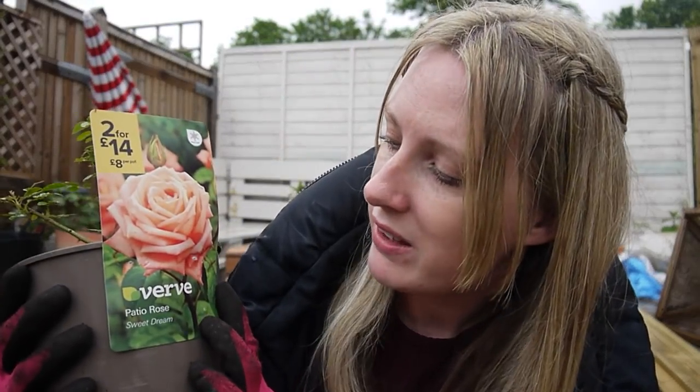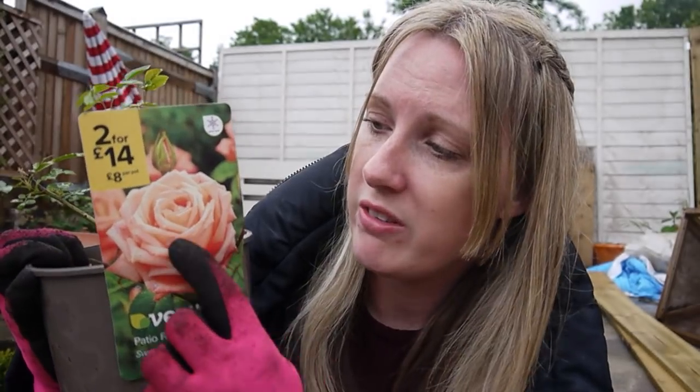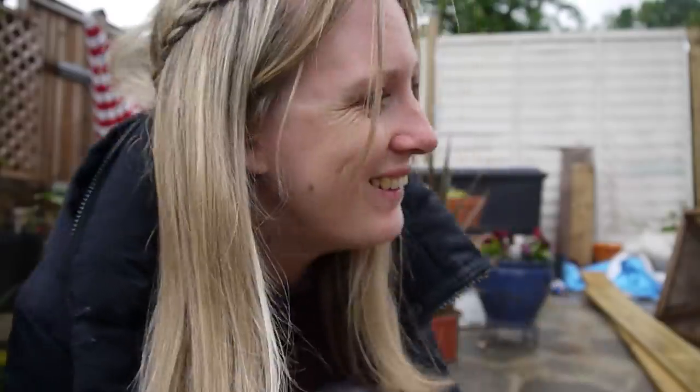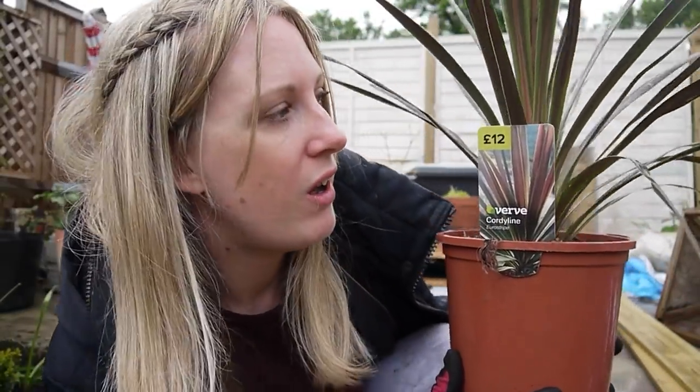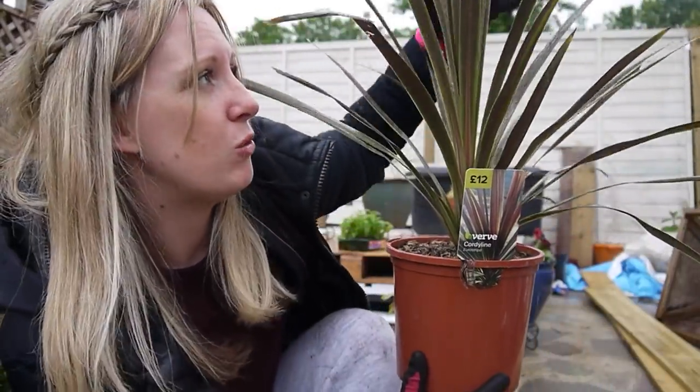I've got a rose — this is a patio rose called the Sweet Dream. I've gone for a rose because it's kind of a cottage garden feel and no cottage garden is complete without a rose. So I've gone for this nice soft peachy colour. And finally I invested in a cordyline, which is mainly for structure — the architectural look. It's nice and big but also it can tolerate a lot of cold, so hopefully we'll have something to look at when the weather gets a bit cold. So I'm going to whack all these in now.